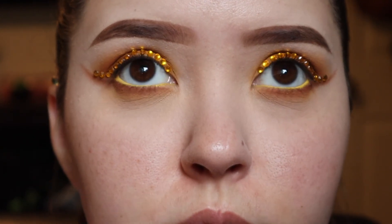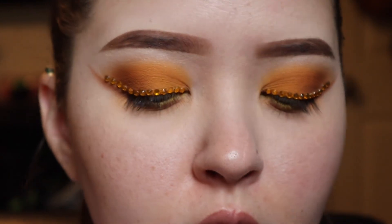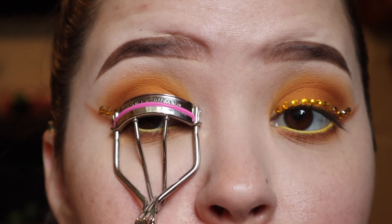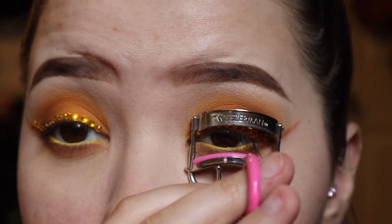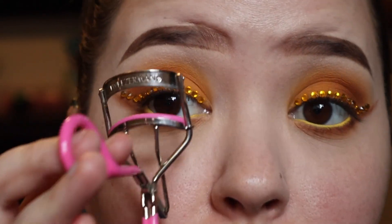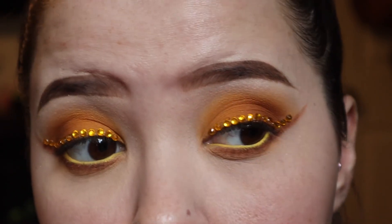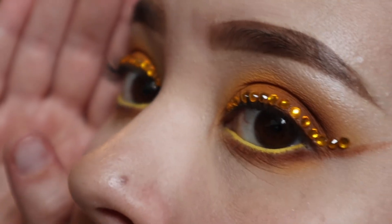This is going to be a little tricky. I'm going to take my eyelash curler and try to get as close to the root of my lashes as possible without disturbing the rhinestones. Just play around with it until it's comfortable for you. I'm going to squeeze it and pulsate it a few times so they really get curled, and sometimes I'll even go in and curl them again to make sure I got all the lashes.